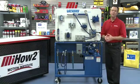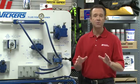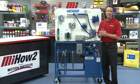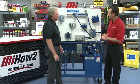Hello and welcome to another Motion Industries how-to video. My name is Tom Clark, I'm your host. On today's how-to, we're going to demonstrate how to set a pressure-reducing valve in a hydraulic system. Helping us out is Danny Waters with Motion Industries, representing Eaton Vickers. How are you doing, Danny? I'm doing great, Tom. How about you?